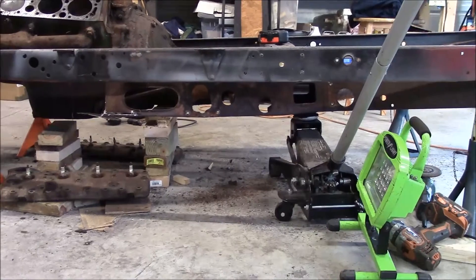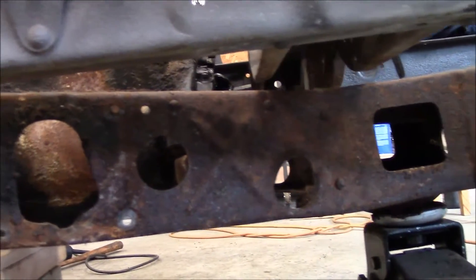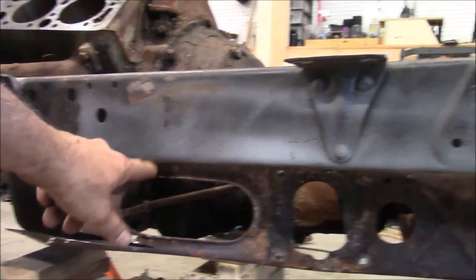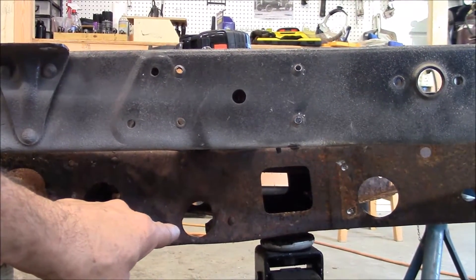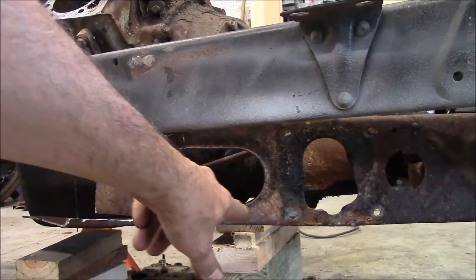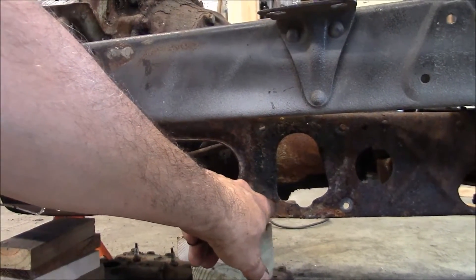If I sectioned the crossmember so it would fit up in the frame rails, then the pedals are going to be too high. The wishbone mount in the back probably has to be that low to clear the motor, but I don't like how this sits so low with the pedals right here — it looks pretty low, kind of ugly.